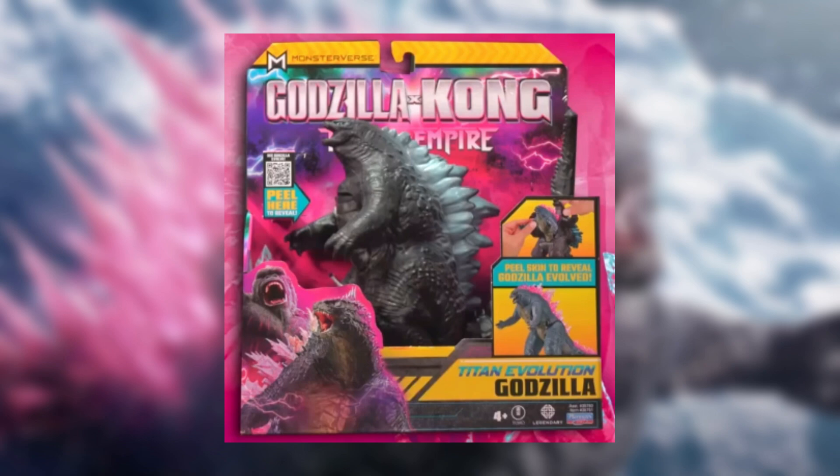Pretty exciting for fans that really wanted this figure, because I've been seeing a lot of people saying they should make an SH MonsterArts, they should make a figure. I'm kind of shocked how much people really want this figure. But really quick, here are some of the other ones that were announced.